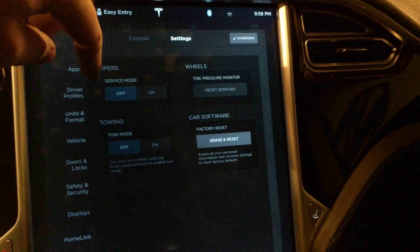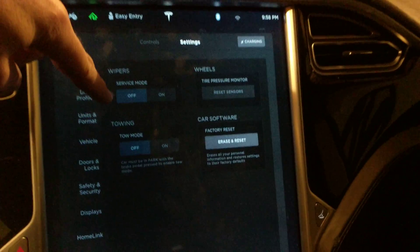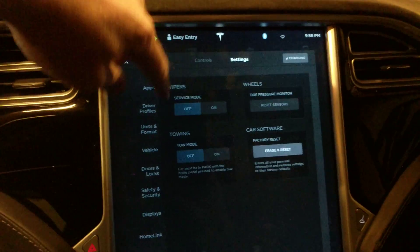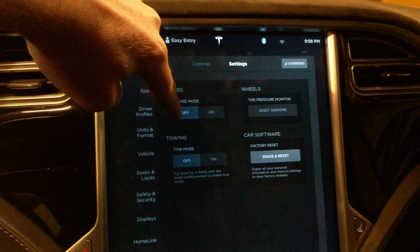What the wiper service mode does is it brings the wipers above the hood line so that you can change the wiper blades, clean underneath, or do whatever service needs to be done. But sometimes this option is grayed out and you can't turn it on.